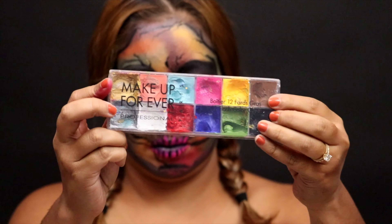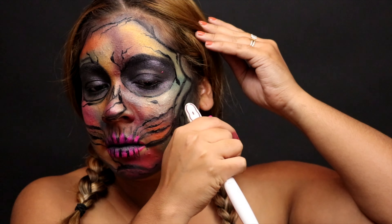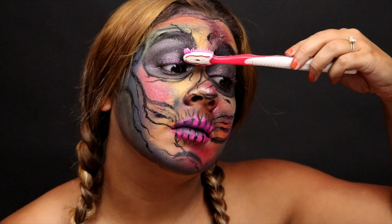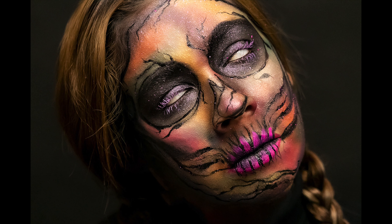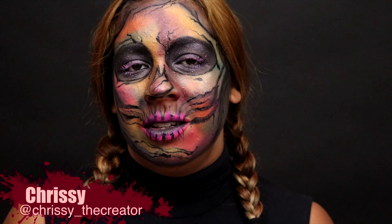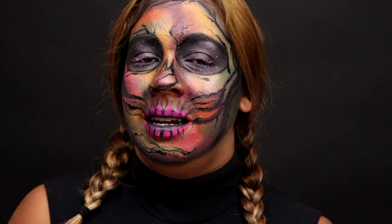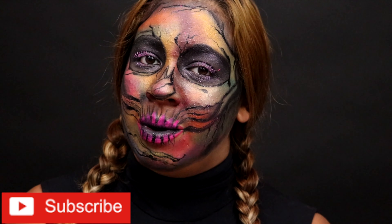Last but not least, I'm taking the Makeup Forever Flash Palette — the pink and white shades — and adding some splatter with a toothbrush all over my face as a finishing touch. Whatever was left on the toothbrush I added to my lashes for a nice pink shade on them. This is the final result — I really hope you guys enjoyed it and that it inspires you to create and have fun with makeup. Thank you so much for watching. Halloween makeup is all about making every look your very own. Don't forget to subscribe, and until next time, remember to always create a life that you love.